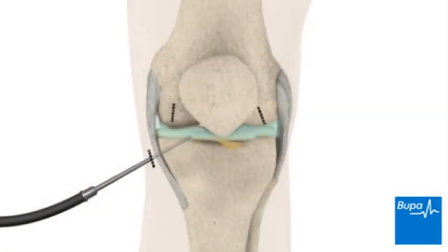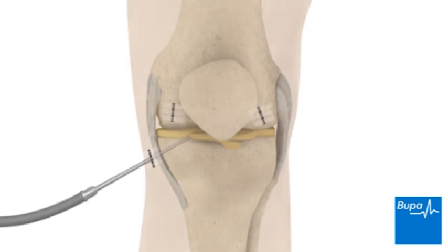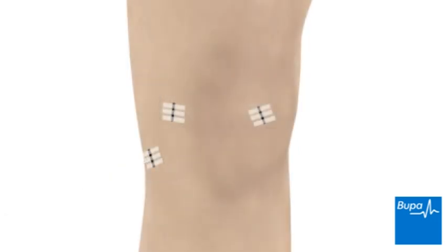After your surgeon has finished the examination and any treatment, the fluid that was pumped into your knee joint at the start of the procedure will be drained out. The cuts will be closed with stitches or adhesive strips. Here we show the adhesive strips, which are called Steri-Strips. A dressing and bandage will be wrapped around your knee.